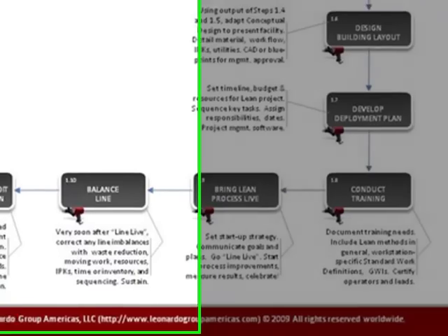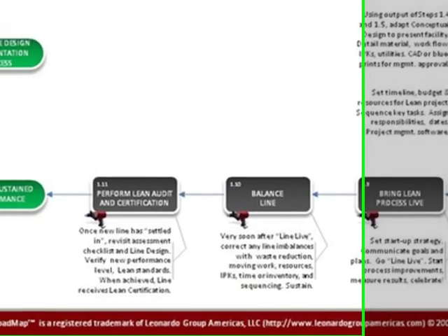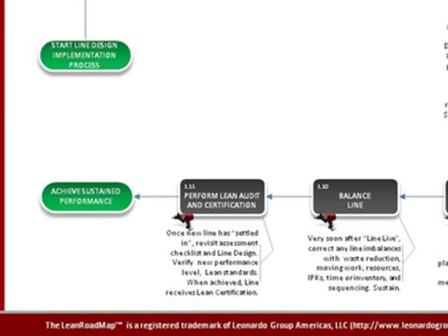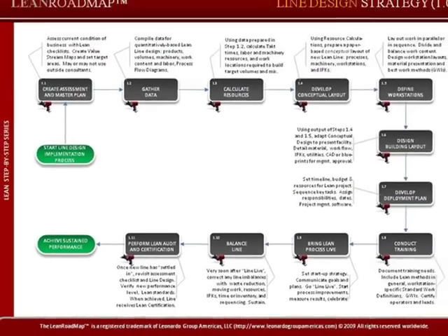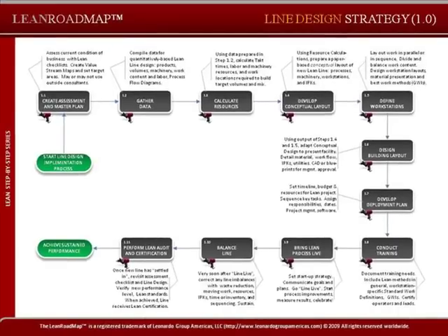We've documented that process into a series of flowcharts, which we call Lean Roadmaps. Now, this isn't the only way to implement lean in manufacturing, but it's the one that we use and the one that we know works. So go to Flow Publishing and look for the category Lean Roadmaps.